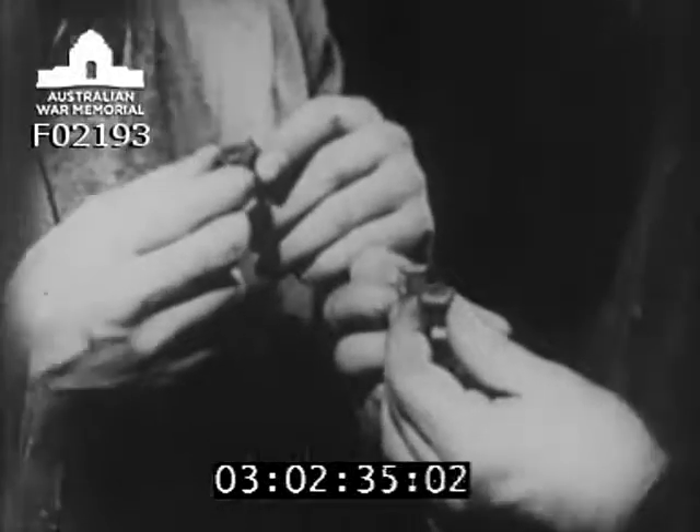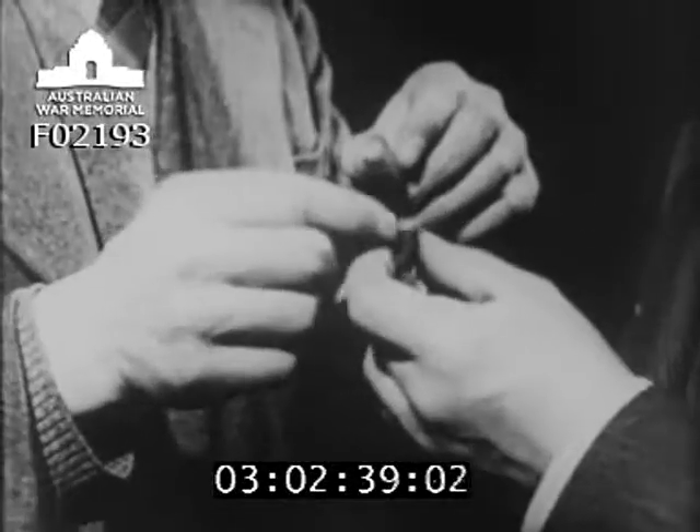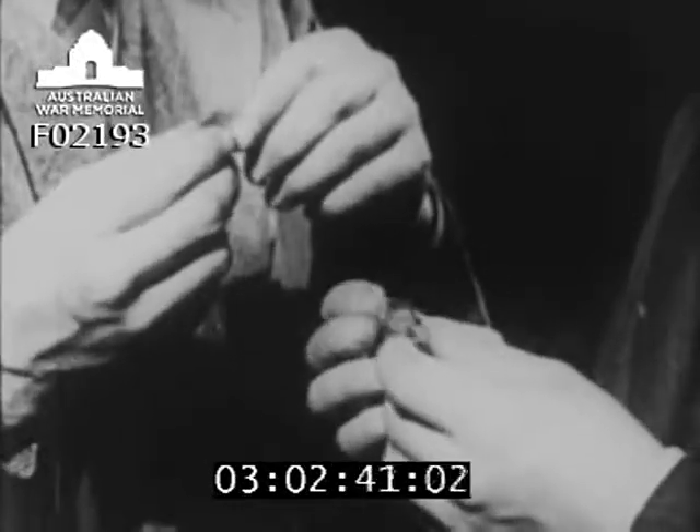Roughly shaped parts and raw materials come into the factory for machining. Each new batch must be tested to find out whether the qualities of the materials come up to specifications — whether each metal used is strong enough for the job it has to do. These are test pieces of a light aluminum alloy called duralumin, used to make the airscrew blade.